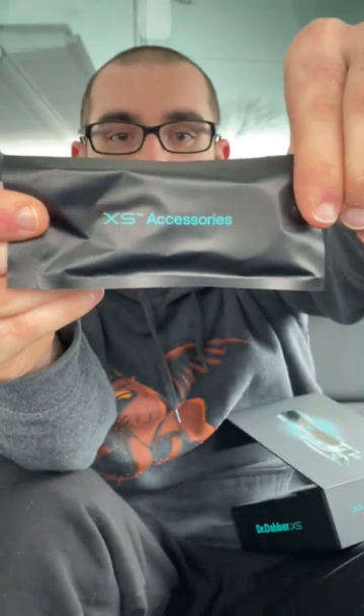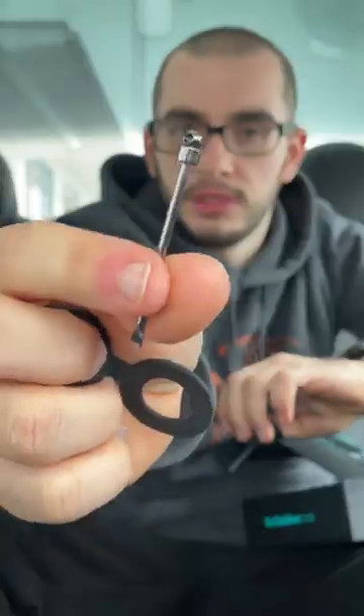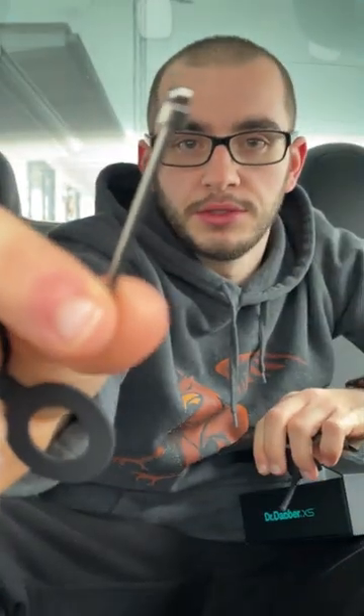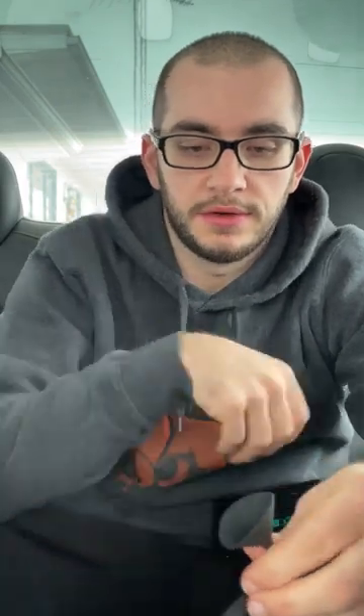Let that charge while we grab the silicone accessory pouch — Dr. Dabber XS accessories. It does come with a dab tool as well — a nice little dabber with a hole so you can attach it to things. Very nice, very clutch, good size for sure.